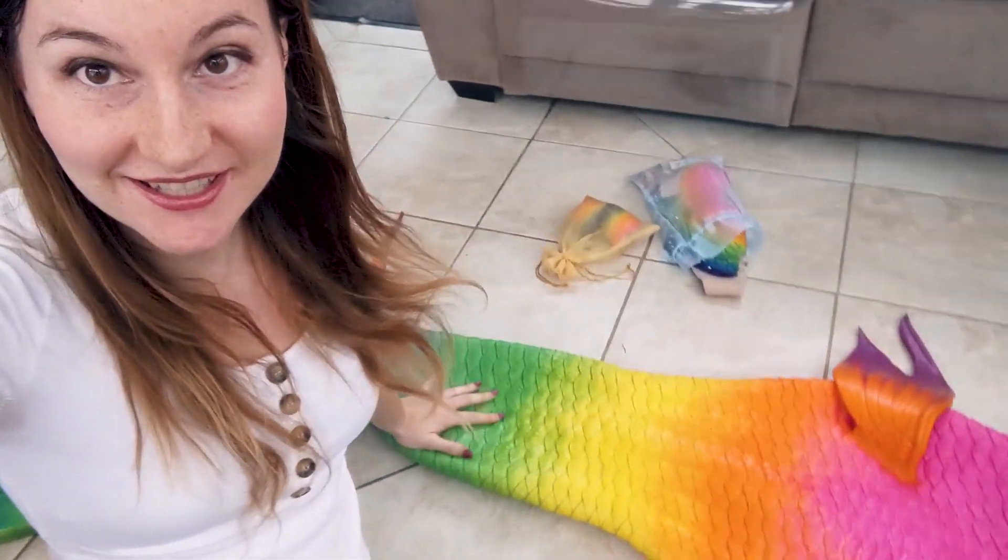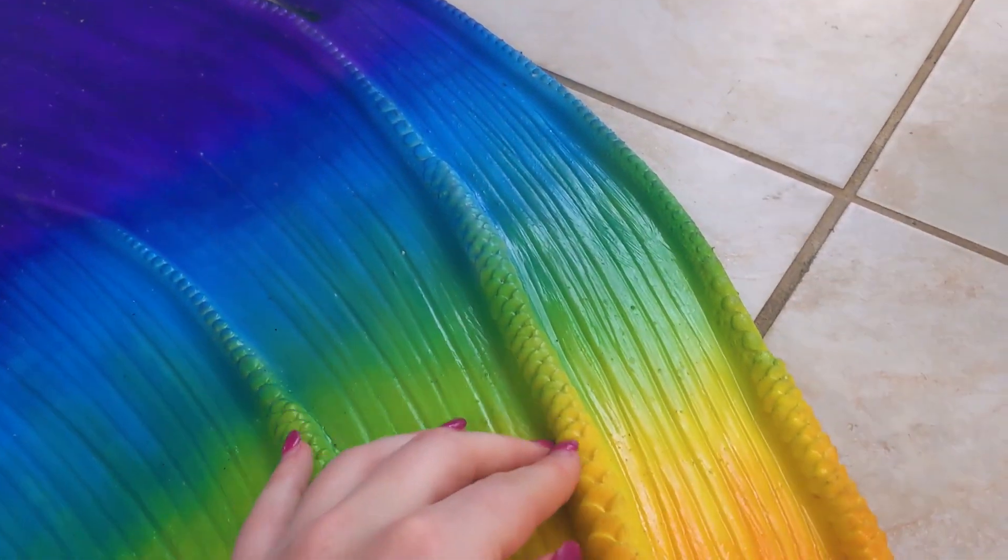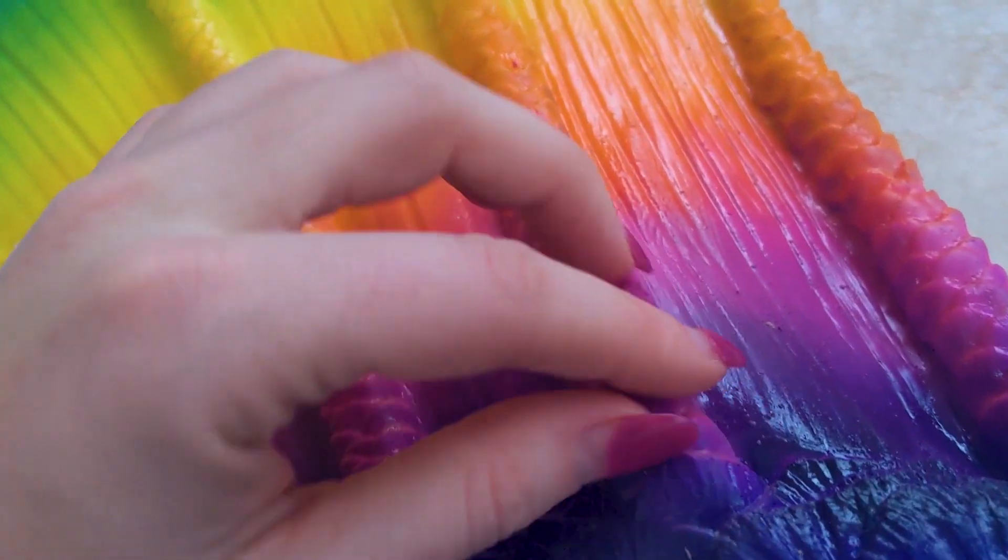I just laid out my tail on the floor behind me and I'm gonna show you all the details and all the beautiful colors. I love all the detailing — look at this gradient of colors.